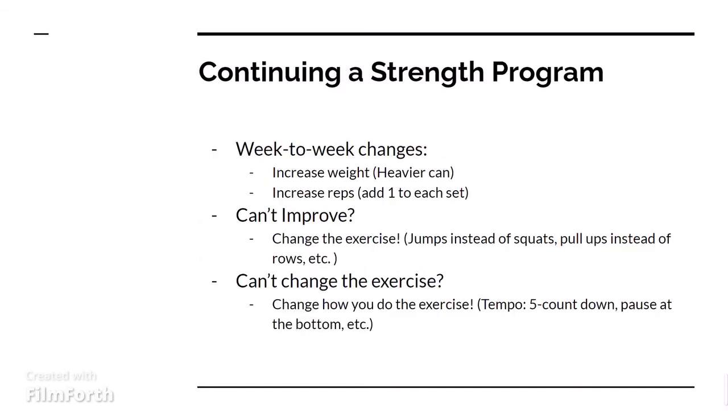So how do you continue a strength program? For week-to-week changes, you'll either want to increase the weight — getting a heavier can, more bags of flour, whatever. If you can increase the weight, try to do so. If not, you can always just increase the reps. You can add a rep to each set: if you have three sets of eight, the next week do three sets of nine, then three sets of ten. And then if you need to, you can always increase the sets as well — going from three sets to four sets. Just make sure you're also watching how many reps you're doing.